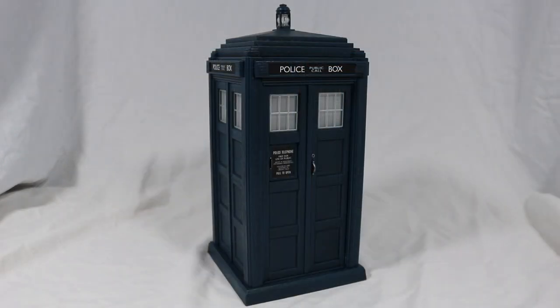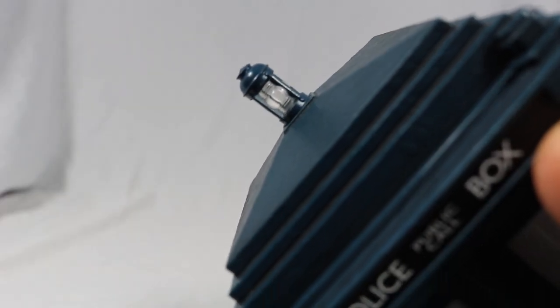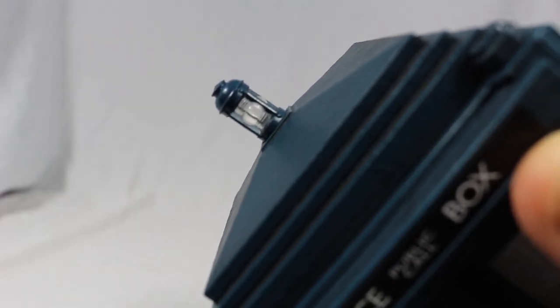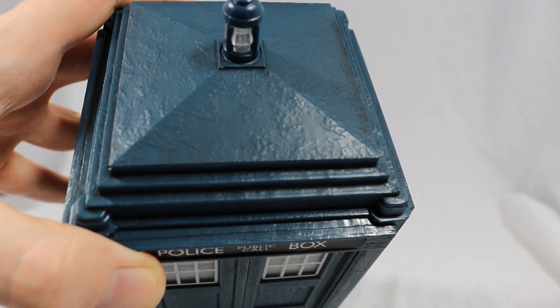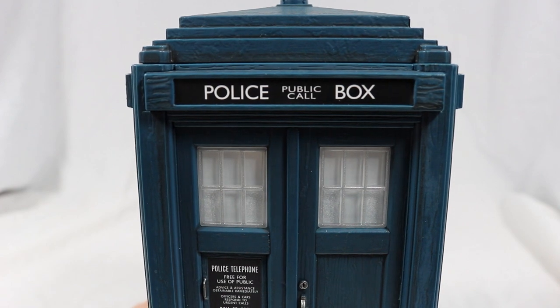To start off, the TARDIS is way too thin — if you had to use a remould then the 10th Doctor's would have been a better choice. The lantern on top resembles the actual one very well, with the indents on the glass and the bump on top. The detailing of the wood looks amazing, with the ridges and knots giving the TARDIS a very realistic look. The police box sign is very crisp and bold.